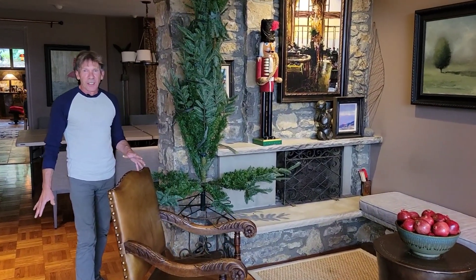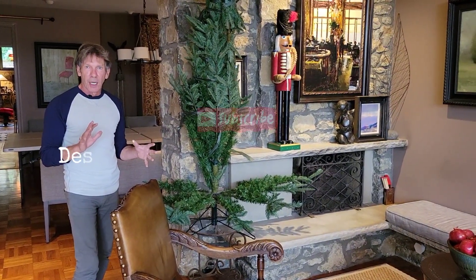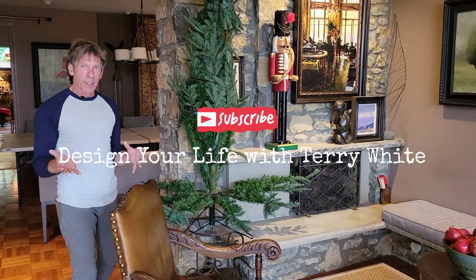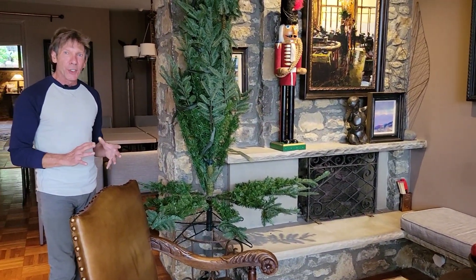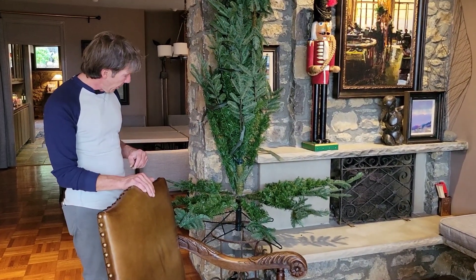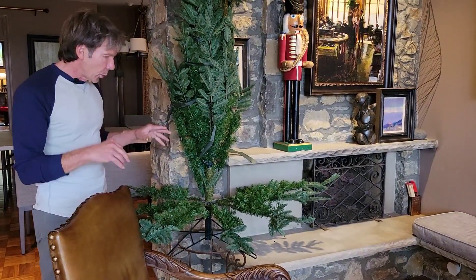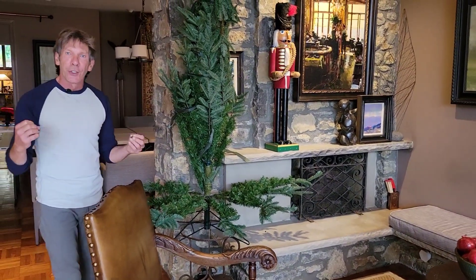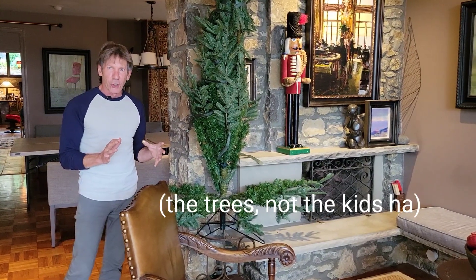Getting ready for Christmas. This year, if you look at all of the trees on the YouTube channel, you'll notice I've elevated everything. An elevated tree makes it easy to clean under during the holiday season — needles, etc. I'm also trying to naturally tuck the trees into spaces because I'm having a pretty good size group of people with some kids, so I want them maybe a little more out of the way this year.